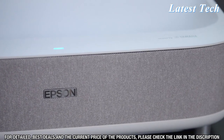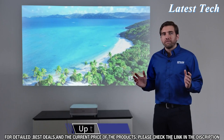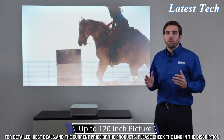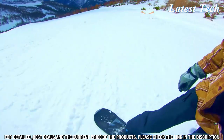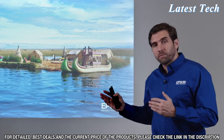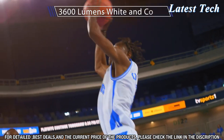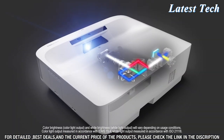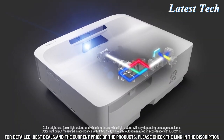The most amazing thing about the LS300 is that it can deliver a picture up to 120 inches, enhancing the way you watch your everyday content. The reason why this picture looks so great is because this projector is pushing 3600 lumens of brightness, both in white and in color, thanks to the 3-chip, 3-LCD technology by Epson.